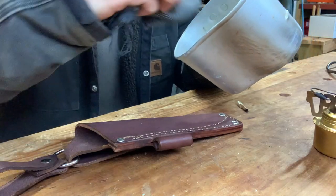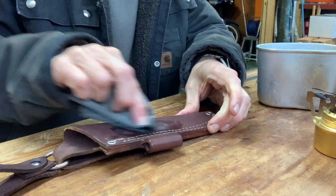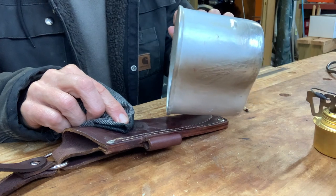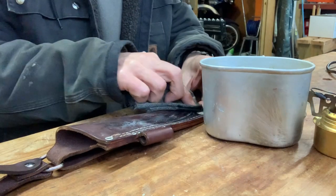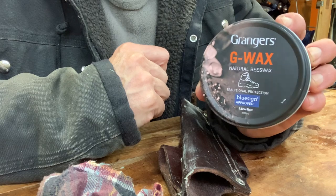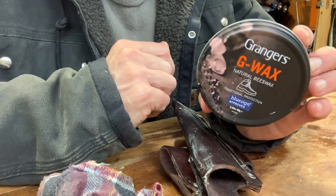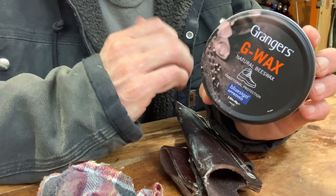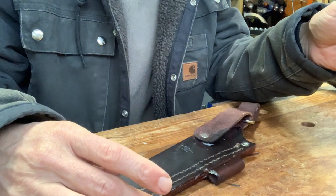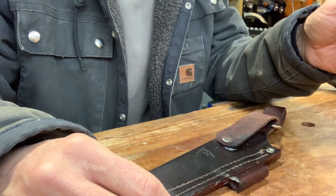The wax is fully liquid now. I'm just going to use a cloth to apply it to the leather. The product I'm using — the wax — is this one called G Wax, which says made in England, and it's essentially designed for hiking boots and full grain leathers. It is made from natural beeswax and should be exactly what I need for this job. The way I understand it, you've got to soak the leather full of wax first and then heat it up afterwards and mould it around the knife. So that's what I'm doing now.